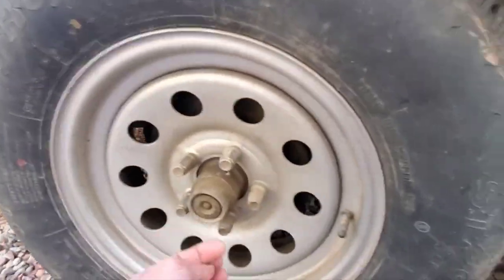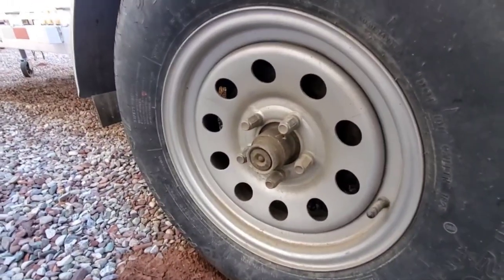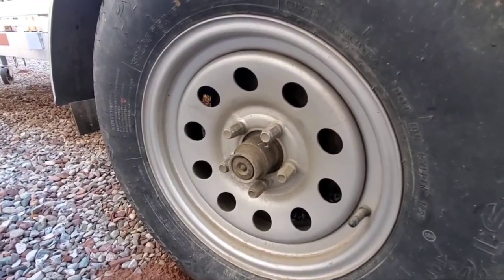These have got the easy-lube hub, so you can take the cap off and put grease in. I've had two Aluma trailers and both of them leaked grease through the seal even with brand new seals, so I just manually pack the bearings now. I've done it at least two times, and the first time I replaced the bearings, all the races, and all the seals.